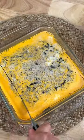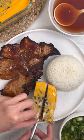Steam for 20 to 25 minutes and uncover. Add yolks on top and steam for an additional five minutes. Cut it up and serve with rice and pork chops.